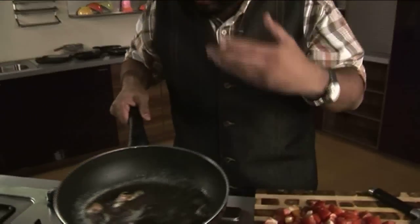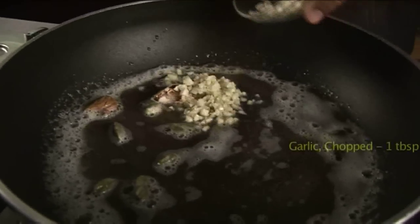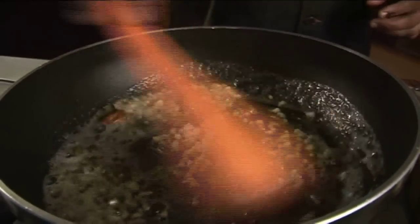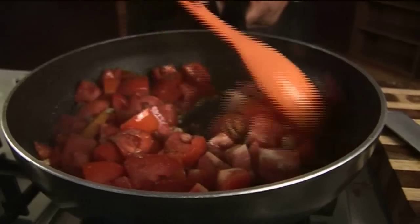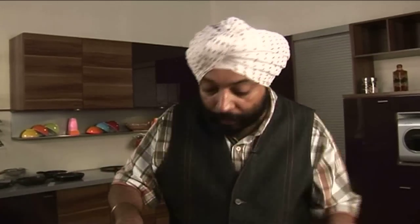I get a nice flavour now from the herbs I've put in. I'll add the chopped garlic to this and cook the garlic a bit. The garlic is now a little brown — let me add the tomatoes.